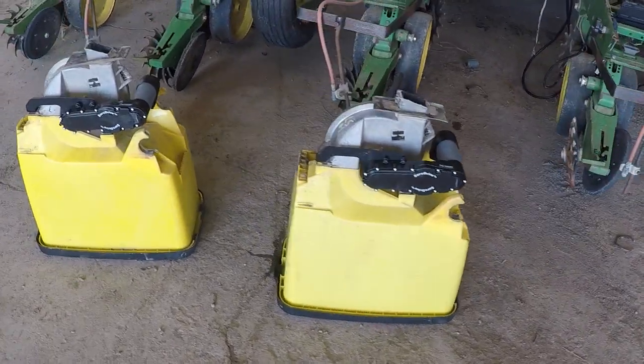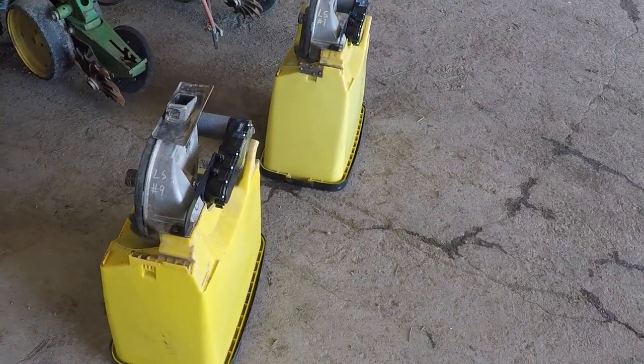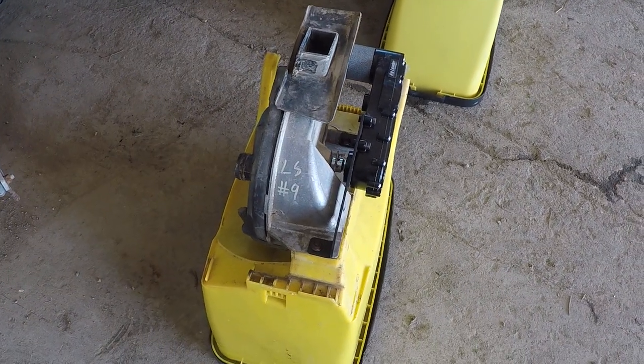So the SureDrive is going to give us turn compensation, section control, and row-by-row precise rate control to help that meter perform to its fullest potential.